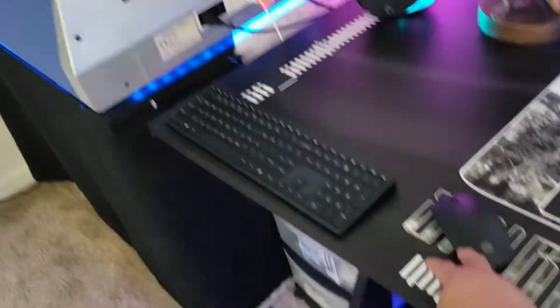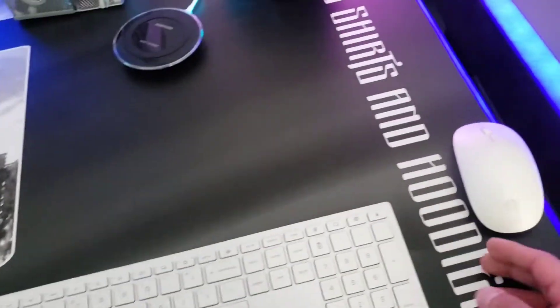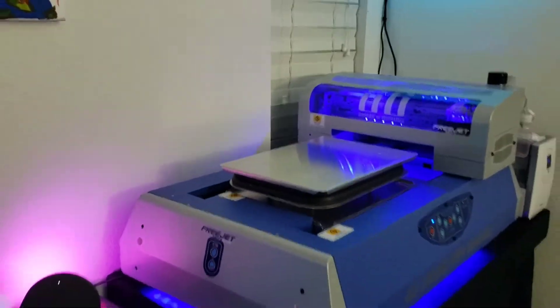Here's the keyboard and mouse for that printer and that computer, and then this mouse and keyboard control this side.